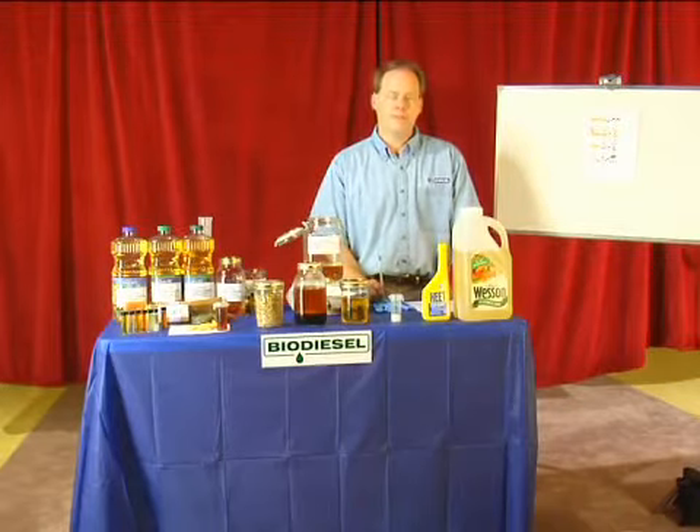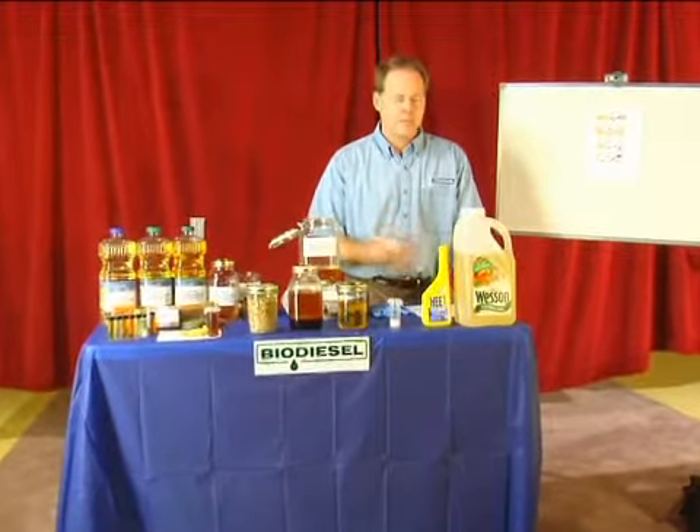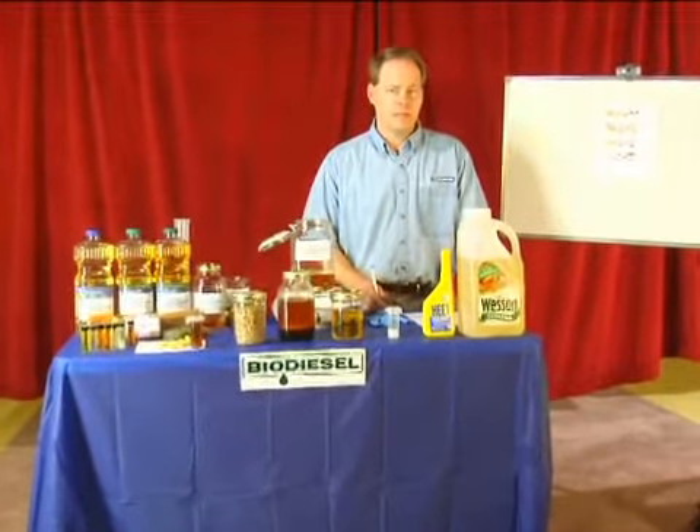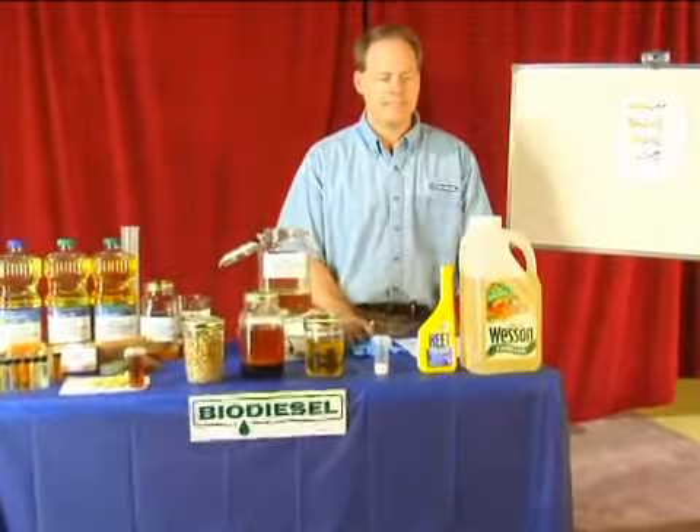My name is Graydon Blair, and I'm from Utah Biodiesel Supply, and on behalf of Expert Village, I'm going to tell you what we need to do to make biodiesel in making a small batch. It's as easy as making a cake, so it's going to be pretty easy.